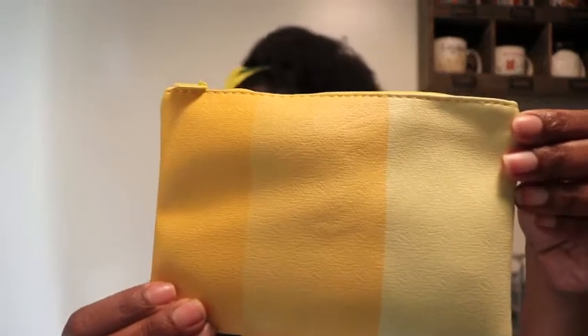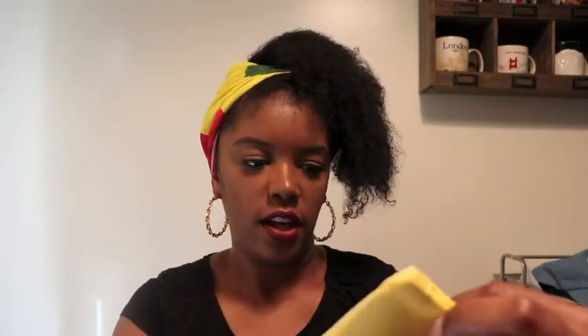So today we are doing an unboxing — or unbagging — of the June ipsy bag. This is what the bag looks like. I believe it comes in two different colors; I saw a pink one but this one is yellow. It's not my favorite of the bags we've had so far, but it feels like a really sturdy material so I'm sure it will last a while. Inside the bag there is a makeup brush.